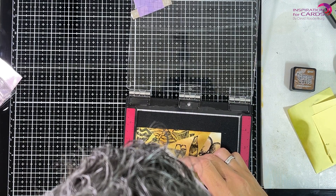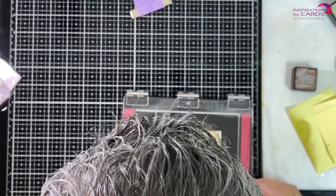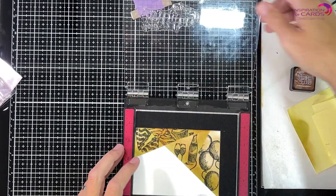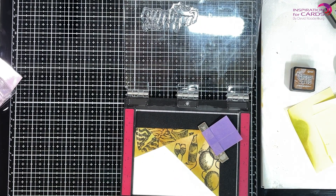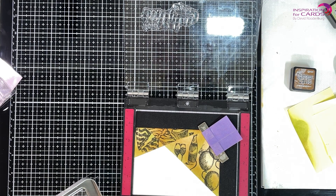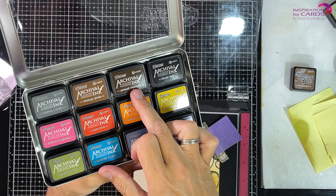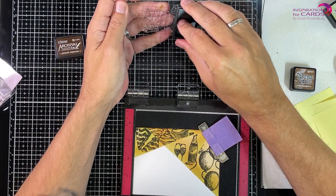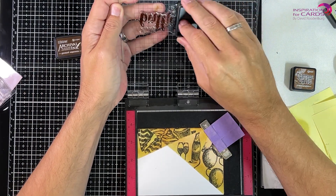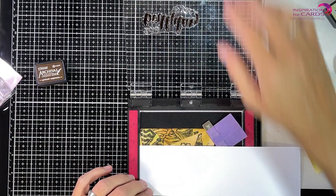Here I'm going to stamp my sentiment — sorry, my head is in the way, this is something I'm working on. I'm using my Misti here because I really like stamp positioners. I can't always get it right with the acrylic block the first time, and then it's impossible to stamp it again, so the Misti really helps me to make a good impression. Now I'm debating what color to use — am I going to use Vintage Photo or Black?